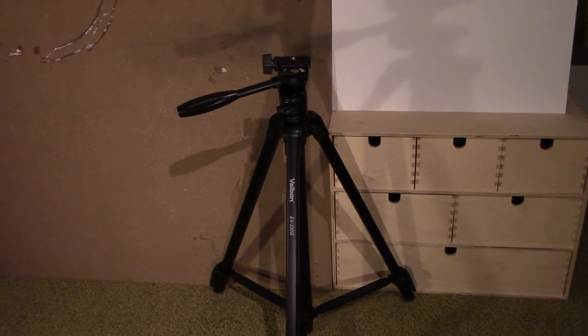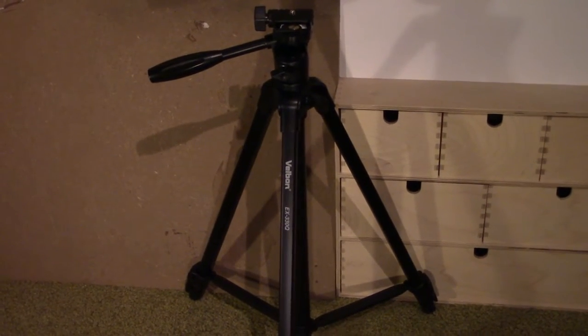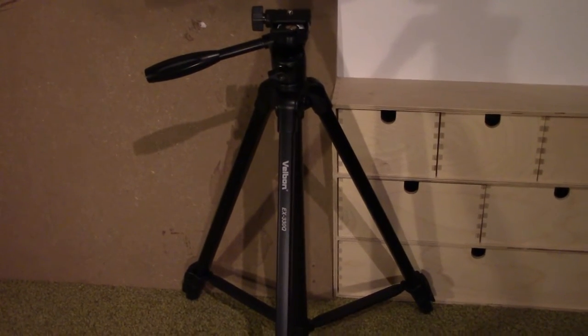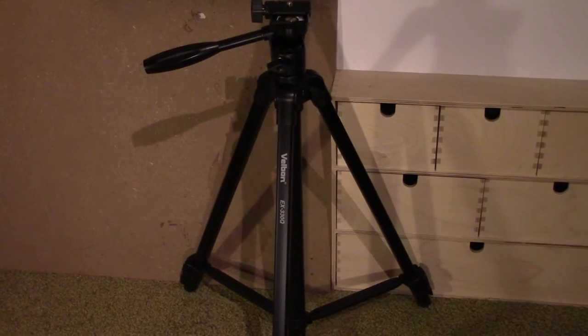The tripod weighs 865 grams, which means it's not that heavy and it's quite easy to carry around. It also means that if you're going to use the tripod outdoors in a rather windy environment, it could be slightly inconvenient. The price of this tripod varies anywhere from 30 to 60 euros depending on where you buy it.